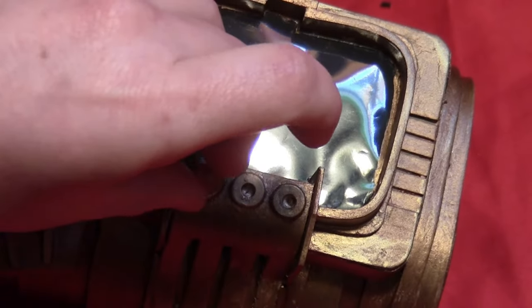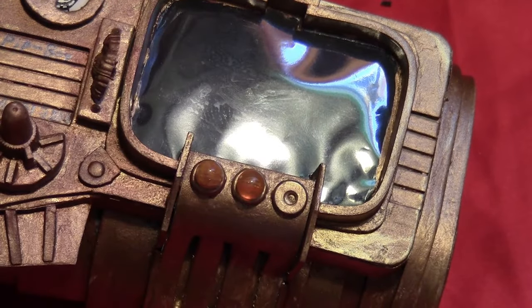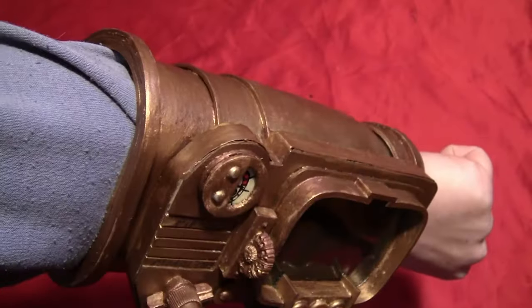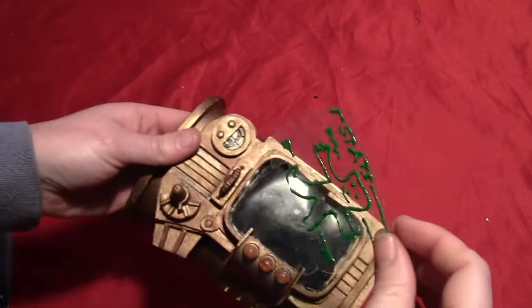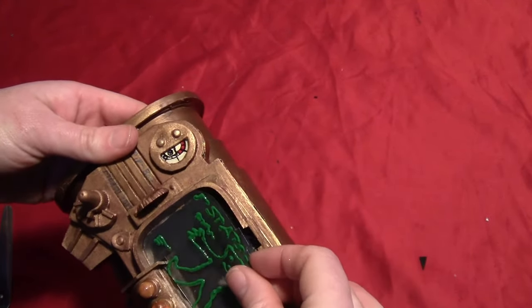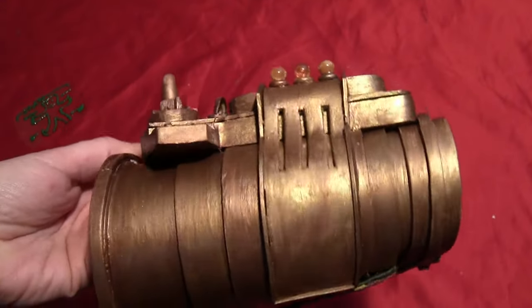Take three yellowy-orange beads to use for the indicator lights and just glue those on the flat circle pieces. And then you've got your little Pip-Boy! It should fit on nicely. And if you want your screen to be interactive, go back to that piece with the puffy paint, which should now be dry, and you can slip that right in there. You can draw on it whatever you want — and there's your little Pip-Boy!